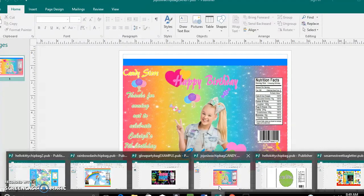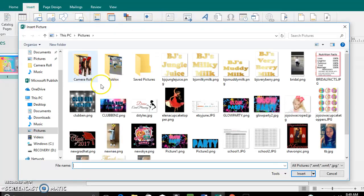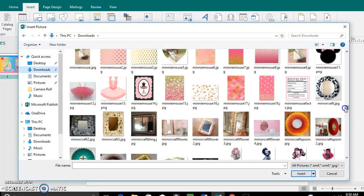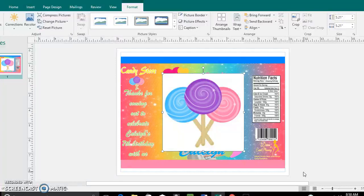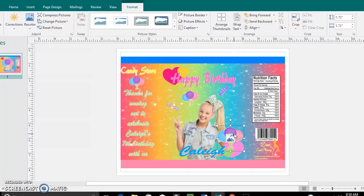Also, some picture images that you download may have a background. For example, this lollipop image — as you can see, it has a background. What you want to do is go to Recolor, go down to Set Transparent Color, and click on the white background. And there you go — you no longer have that background in the way. I did this for the character image as well because she had a background too.